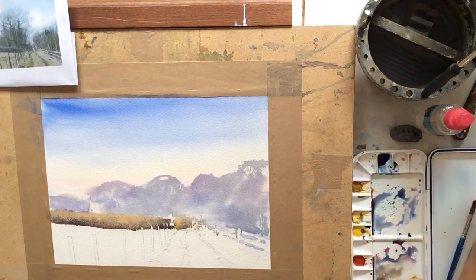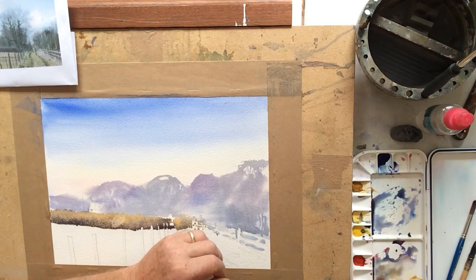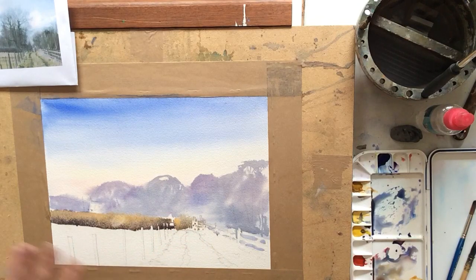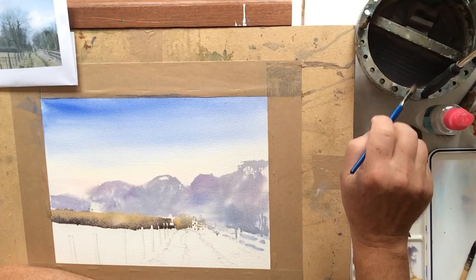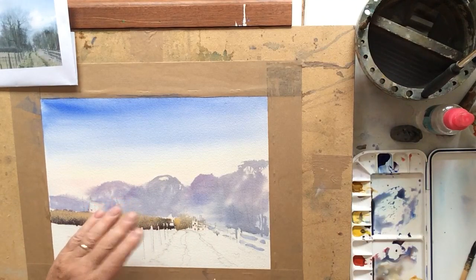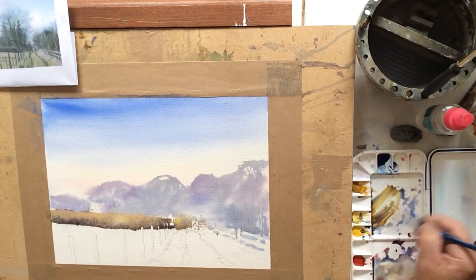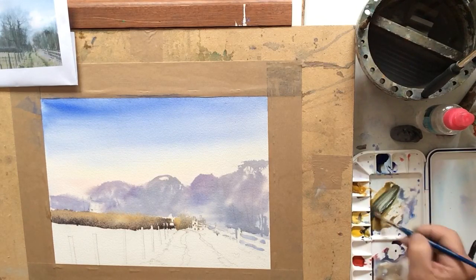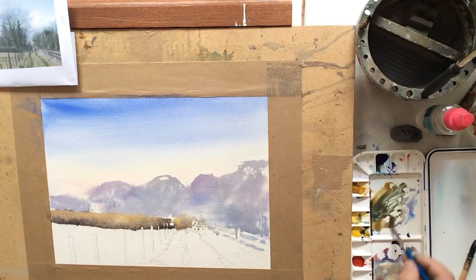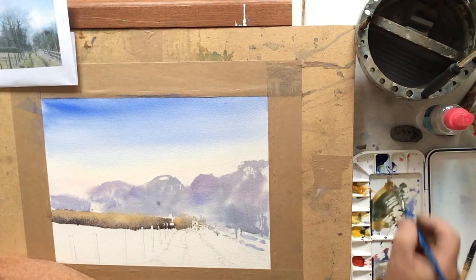As that's starting to dry I'm going to use an alcohol spray and just spray a little bit of that into it — that'll allow the colours to break up a little bit. If you go in too soon it doesn't separate out, which I think I've probably done there. So we'll leave that for a few moments, and I'll start to get the three main trees in at the end of the lane. I'm mixing up yellow ochre, a bit of primary yellow, and French Ultramarine Blue to make a nice dark green, and hopefully we'll get a little bit of bleed as we put that into the painting.